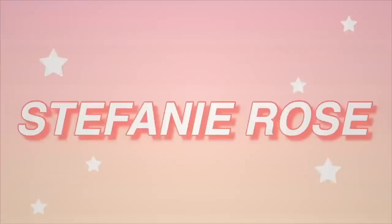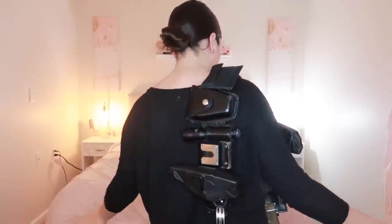Hi guys, welcome back to my channel. Today for a video, I'm going to talk about what I keep on my duty belt. Finally, I know this has been a long-awaited video. This thing is so heavy. If you haven't subscribed, please make sure that you do before you leave, and if you like these kind of videos, don't forget to give it a thumbs up.